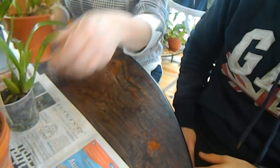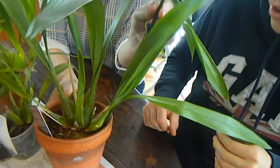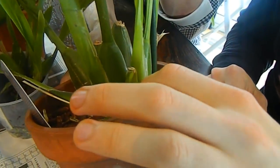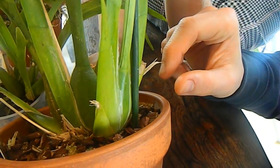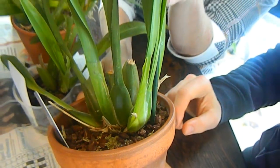Here we have a Sterbic, also an Odontoglossum, recently flowered and not yet in regrowth. Even so, I think we should repot it because it's reached the edge of the pot and they tend to produce roots from the mature bulb. So yes, perhaps do this one - all right, sounds like a good plan.